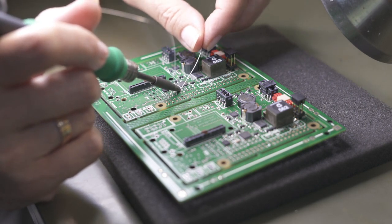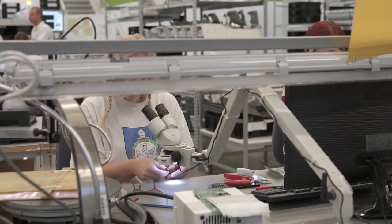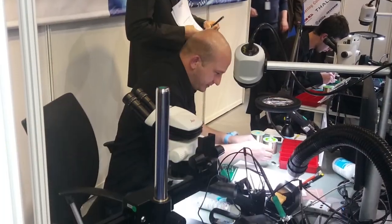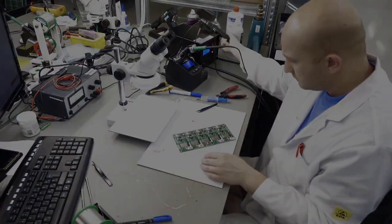At EuroCircuits, all of our operators are well trained and must work to our high standards. One of our operators was second in the 2019 IPC Hand Soldering Championship.